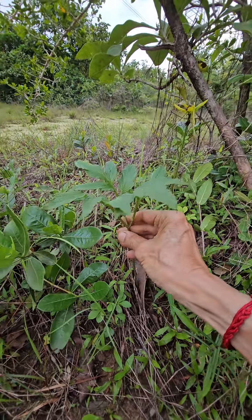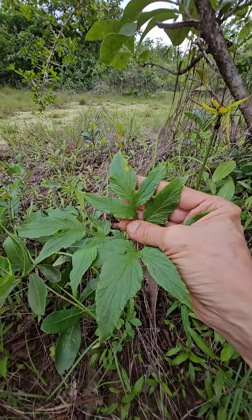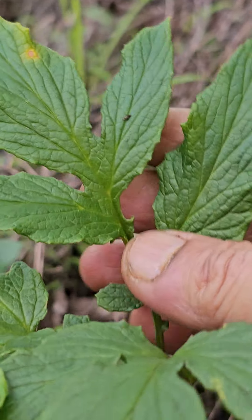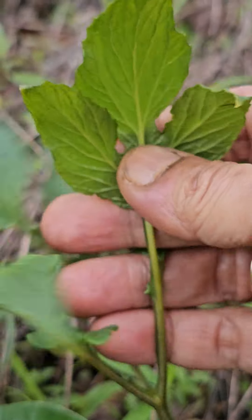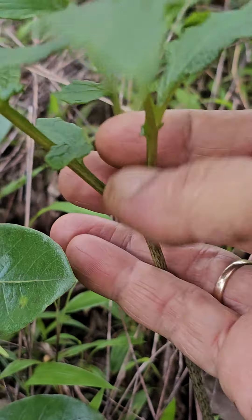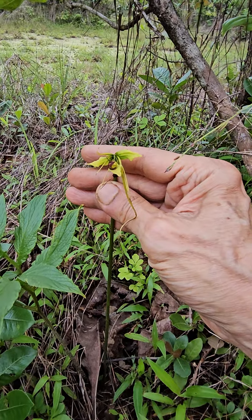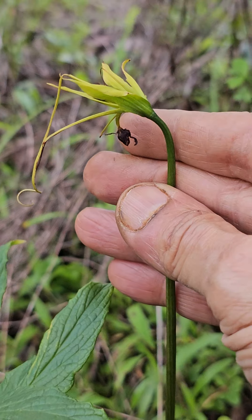This is one Amorphophallus type of plant, but it is different in the sense the leaves are a little bit rough in texture, with grooves and all that. The leaves have three parts, are little rough and small, and the flower also looks different from the typical Amorphophallus flowers — it could be like a lily type of flower, it seems to my eyes.